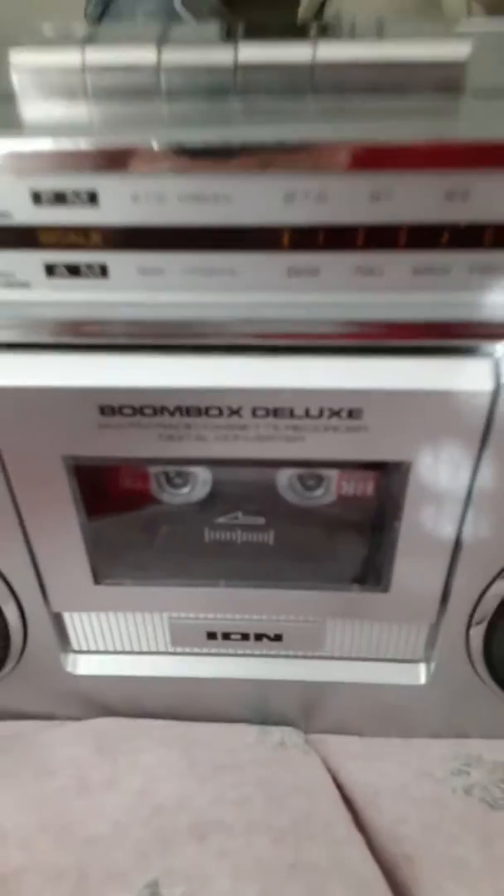Well anyway, I bought this. It's an ION. It's a boombox. Deluxe.